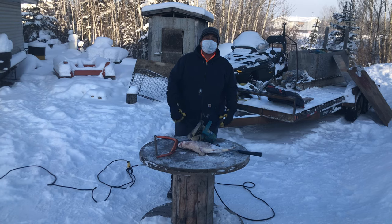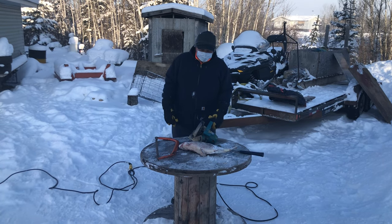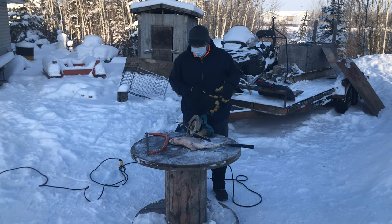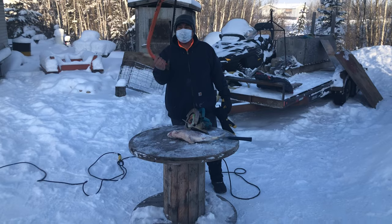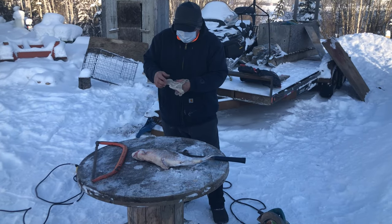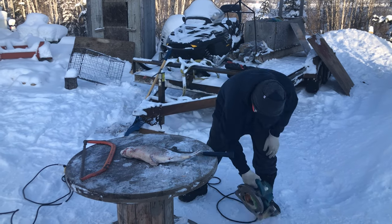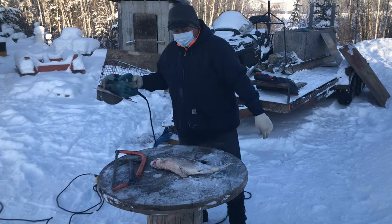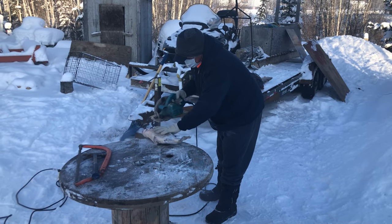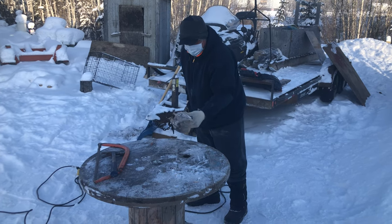Okay, how to cut fish when it's frozen so you don't have to wait till it thaws out to eat it. You can use a skill saw or a hand saw. I'll use my little gloves. You got to be experienced on the saw — professional to do this. You can use the head.